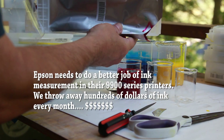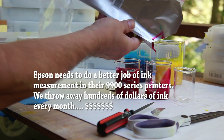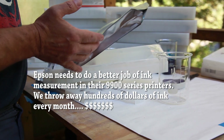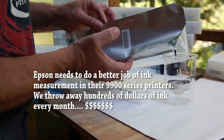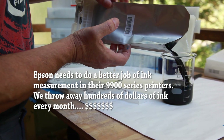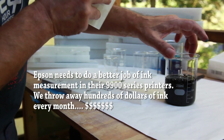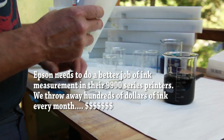We've contacted Epson about this many times. We've talked to many representatives, sent cartridges in, and escalated this as high as we possibly could — and have always been ignored or told that we were just wrong. But as you can see from our demonstration here, we're absolutely not wrong. We've done this so many times we can't count.